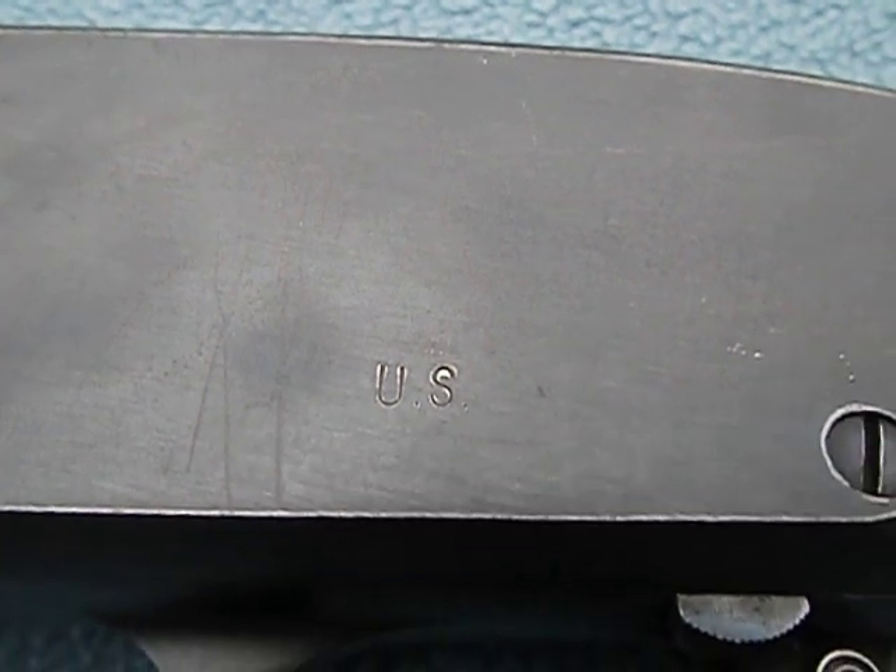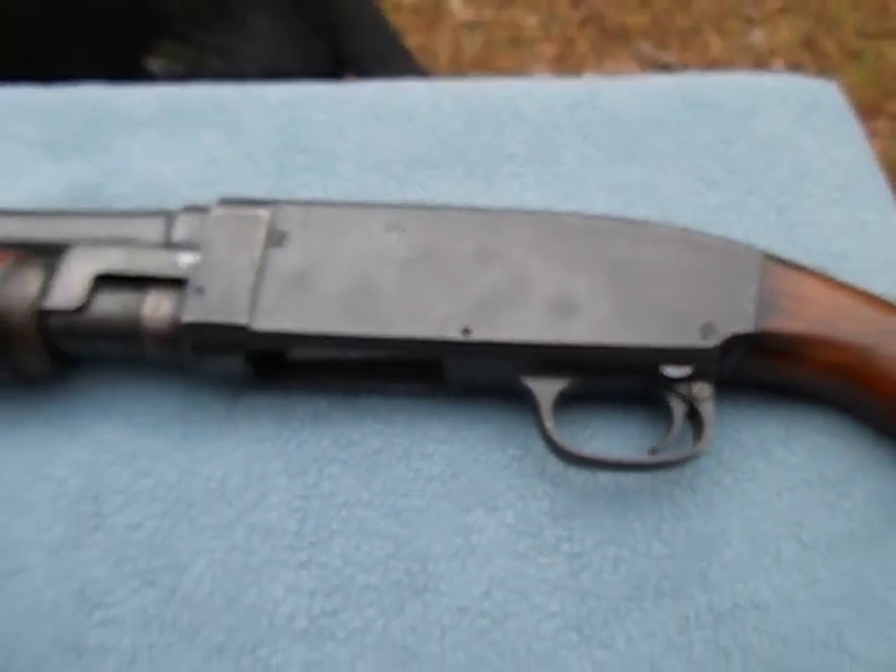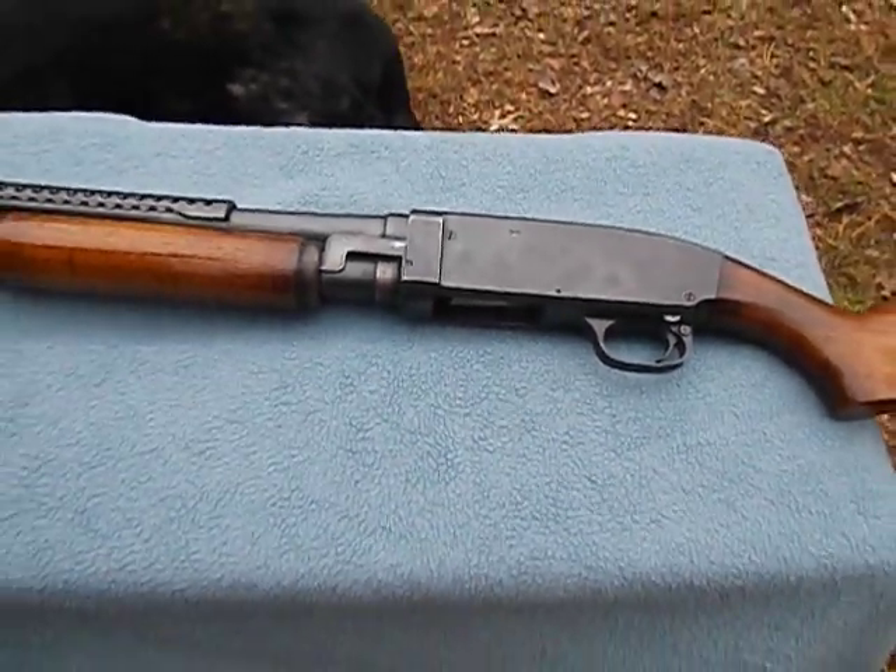These were produced from 1927 to 1953. It's a heavy gun, built like a brick doo-doo house. Let's go shoot it.